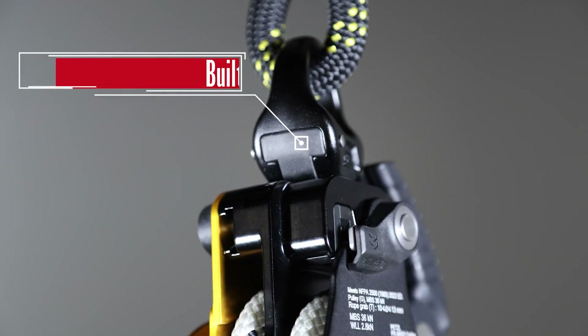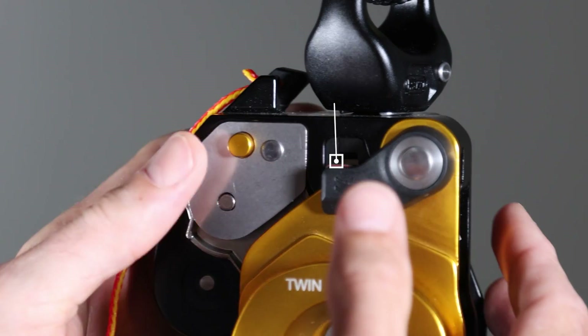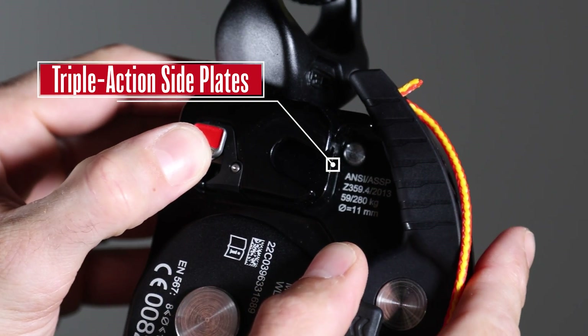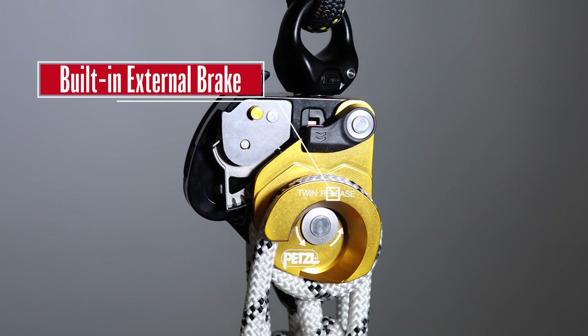The second unique feature is a built-in swivel. It has triple action side plates. And finally, a built-in external brake.